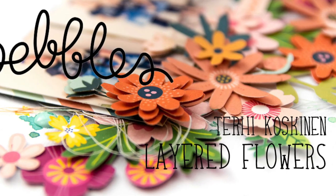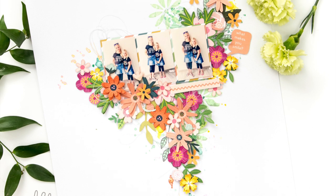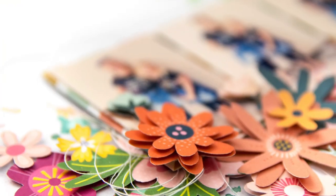Hi there all! Terhi here again. I'm playing with pebbles. This is the Family Collection, which is the newest line from Jane Hatfield.